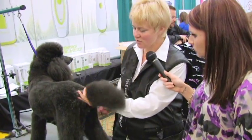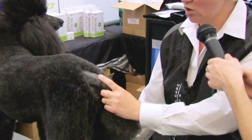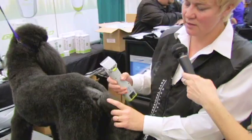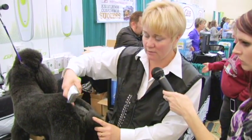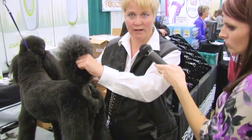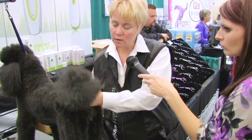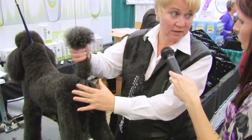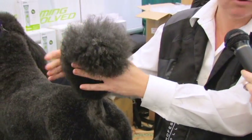The first thing we have to talk about is our lines on the dog first. Some of the stuff you need to realize is that poodles in their breed standard have a particular set in their tail, and they should carry their tail straight up and down. Not all poodles carry their tail that way. So what you want to do is try and lift that tail so that it's comfortable and as straight up as the dog will carry it.